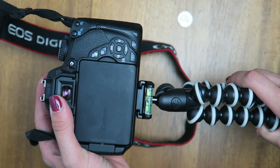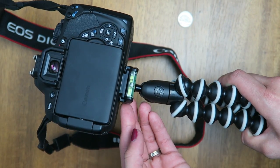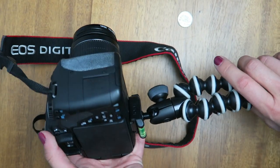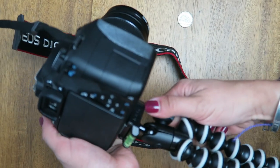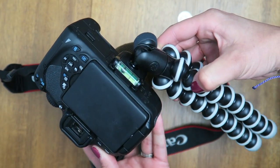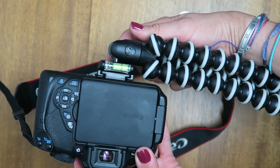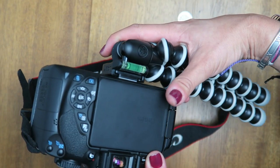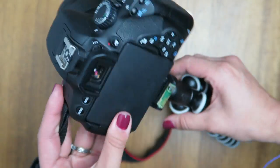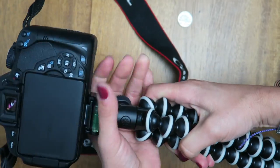Another great feature about this tripod is the bubble level — it just helps you get your angle leveled. The ball head is awesome, another reason why I chose this. Once you release it, you can angle the camera in a different way; it goes all the way to the side, and then you can just tighten it up. That way you can get a vertical angle, or if you just need a shot right in between, it's great. Or even if you just want to pan through, it gives you the flexibility to do all of the above.